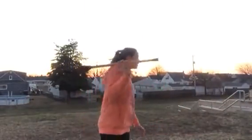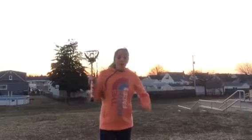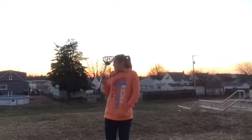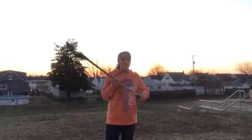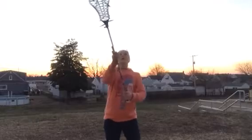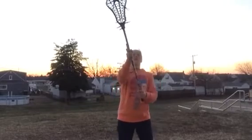Hi guys, today I'm going to be doing a little lacrosse video for you guys. I'm currently outside filming at my local park near my house and I want to show you guys a few of my wall ball routine. It's kind of cold out here so I'm going to do this fast. I'm going to show you a live of each thing that I do, just because I don't want to make this video way too long.